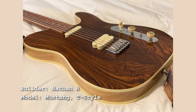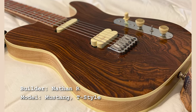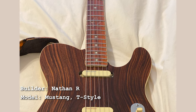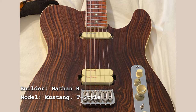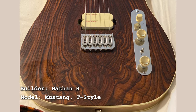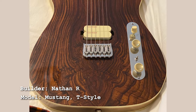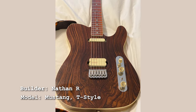Nathan sends along a note: the Tele is his tribute to Cocobolo. The core of the guitar is swamp ash but the top, back, neck, and fretboard are all Cocobolo. The color of the Cocobolo against what I assume is cream binding looks fantastic — a really really sharp build. I think that looks like a Hipshot bridge. It's got a modern but super tasteful style to it that I quite like. I'm sure anyone would be really happy to own this.